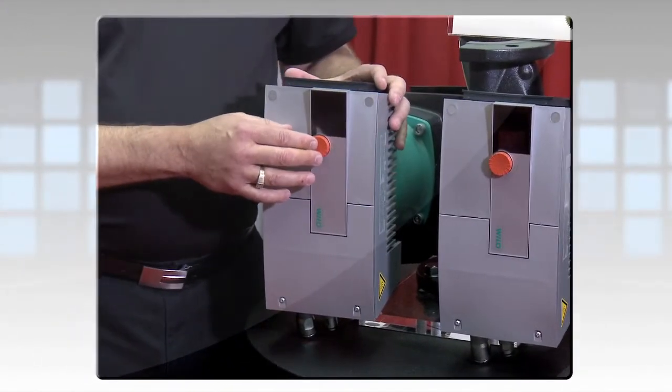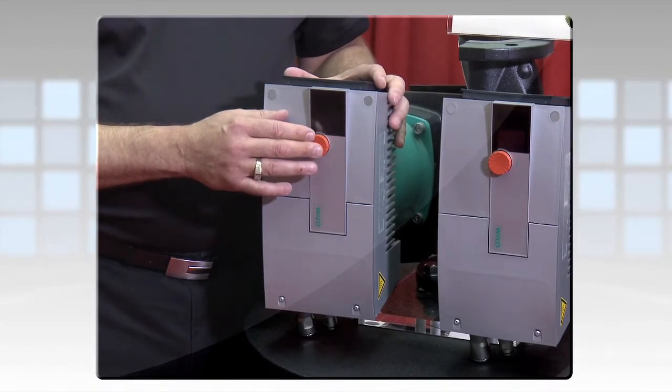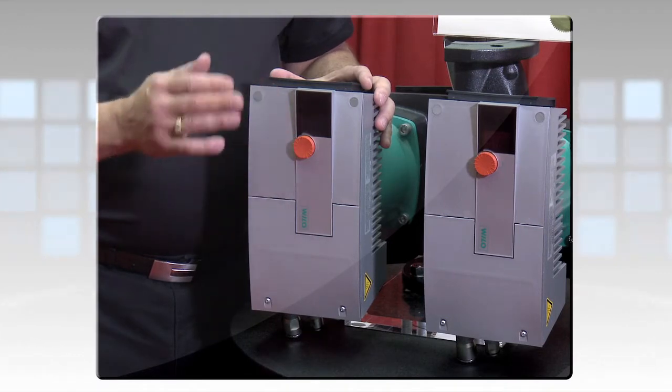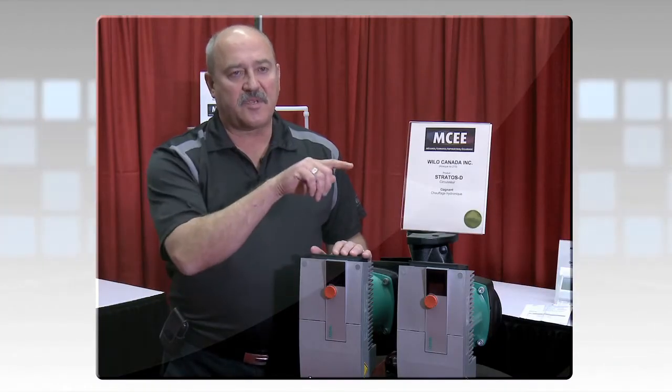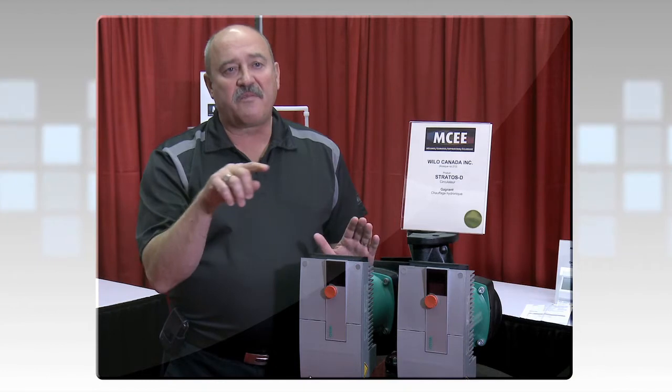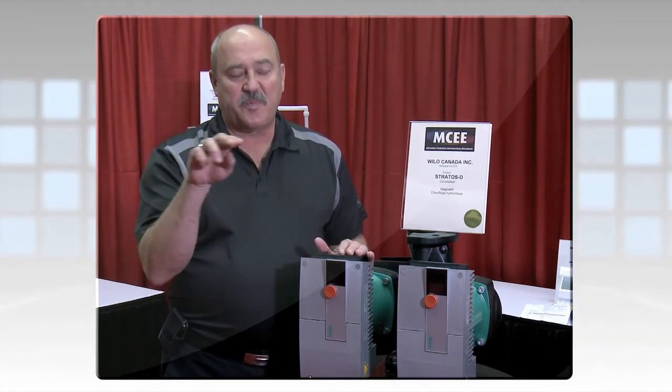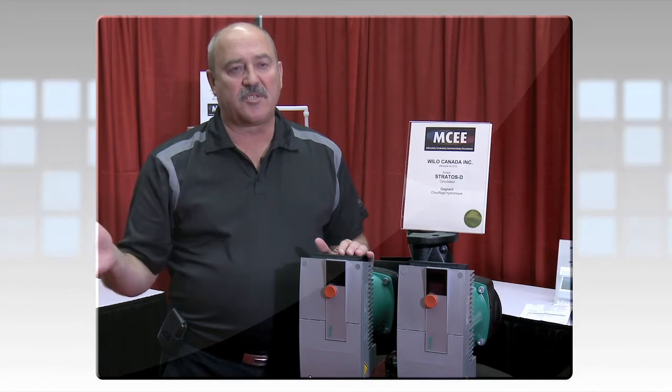You can also field adjust it for different operating modes, which are pressure constant or pressure variable. Pressure constant means if you set it at 20 feet of head, the pump will maintain 20 feet of head as it speeds up and slows down to handle the system's demands.